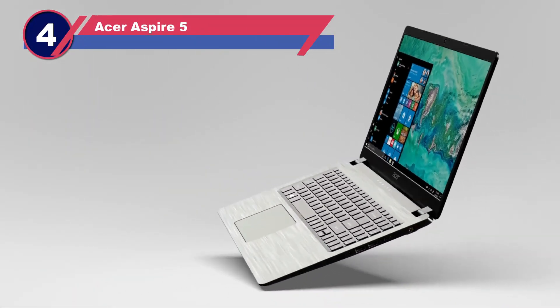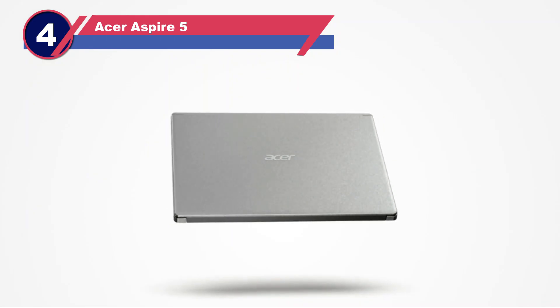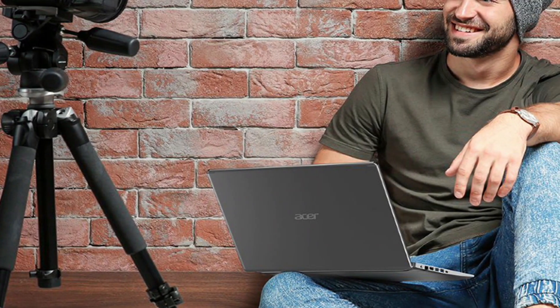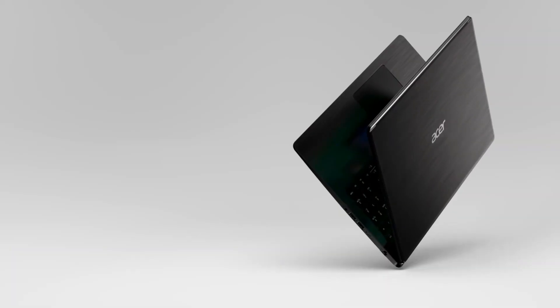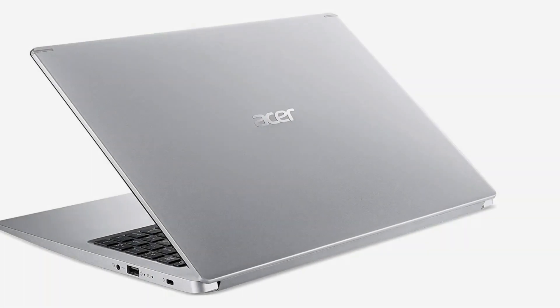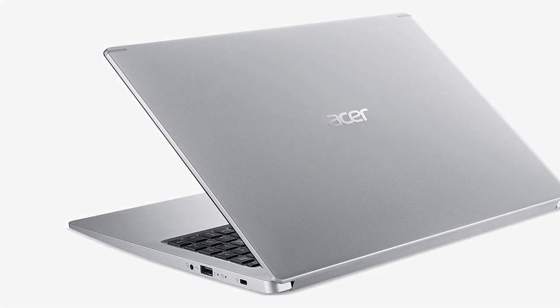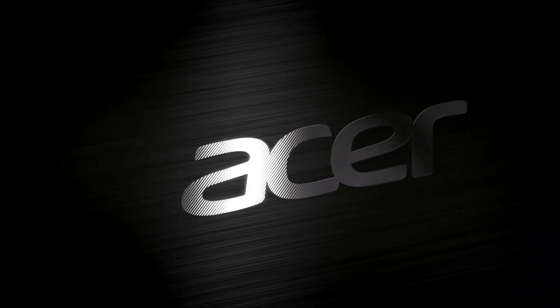Number four: Acer Aspire 5 laptop for Silhouette Cameo. If you're looking for the best laptop for Silhouette Cameo without spending a fortune, the Acer Aspire 5 is an excellent option. It's affordable yet its Intel Core i5 processor and 8 gigabytes of RAM meet the recommended requirements for running Silhouette Cameo. One advantage of Silhouette Cameo is that it doesn't require a high-end laptop due to its low system requirements.